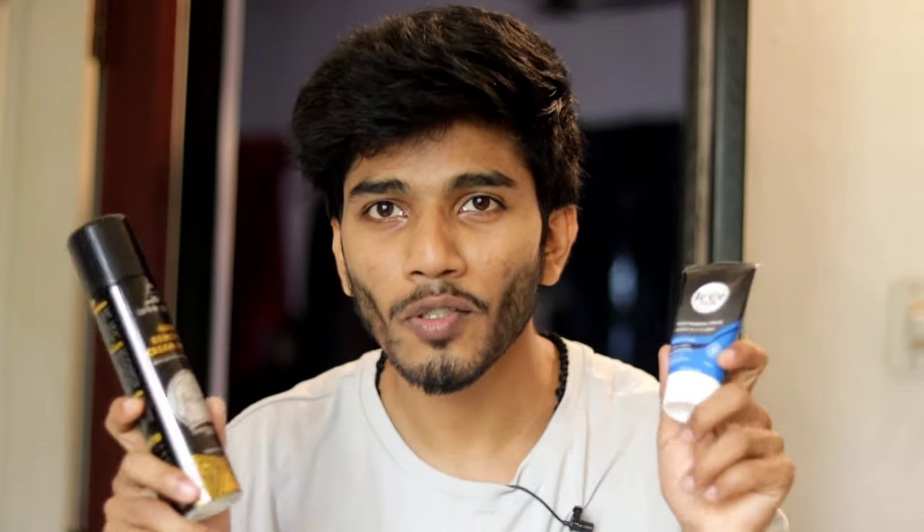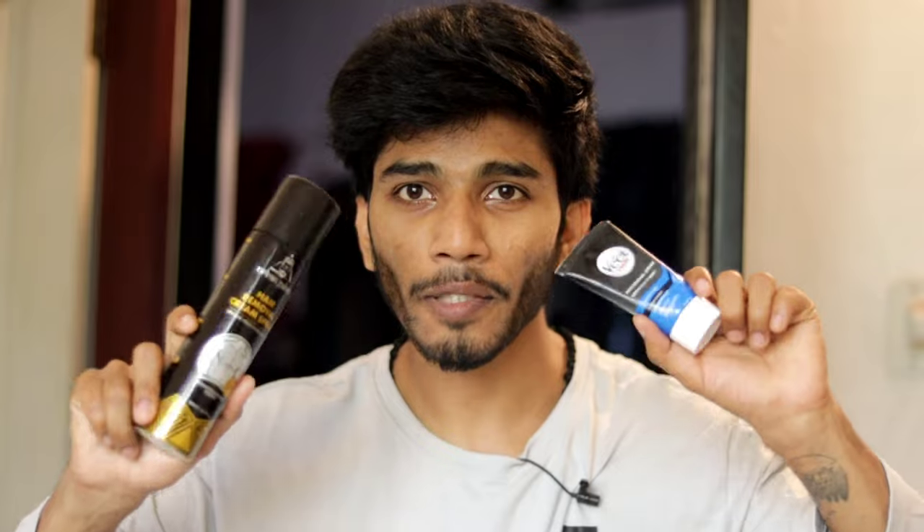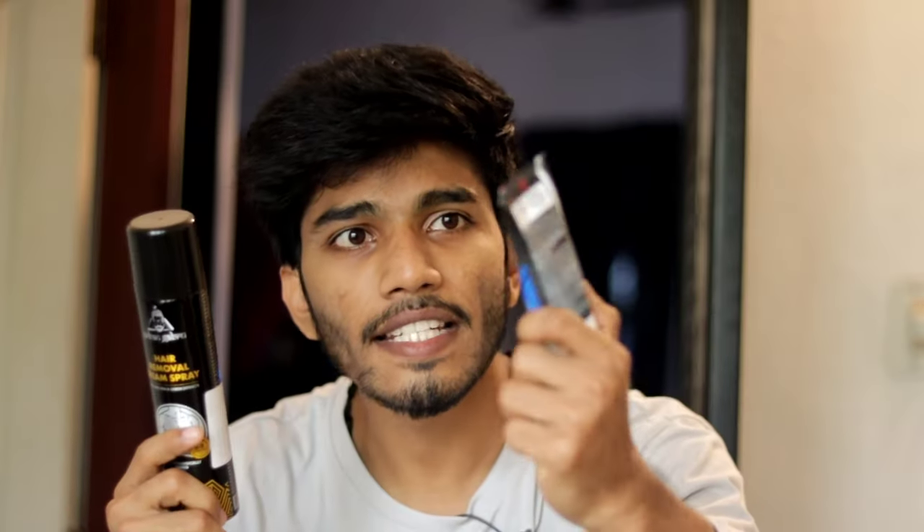I will tell you about the details of this product. This is a hair removal cream, and this is a hair removal cream spray.